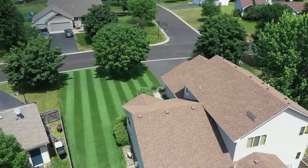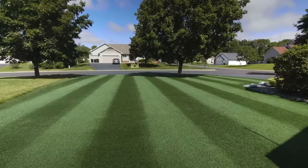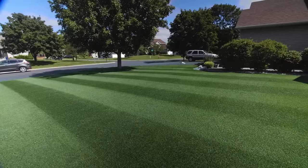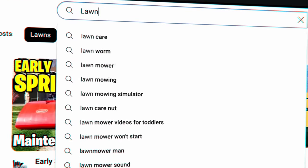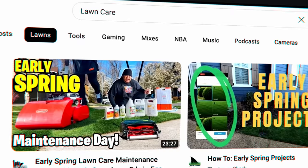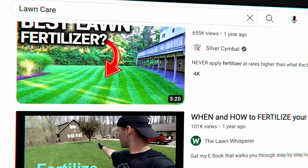Over the last five years, I can confidently say that I have transformed my lawn into the best looking lawn in my neighborhood. And today, I want to help you do the same. With all the different information you can find on Google and YouTube, it's easy to get confused over what products to buy, what information to listen to, and what will actually work on your lawn.